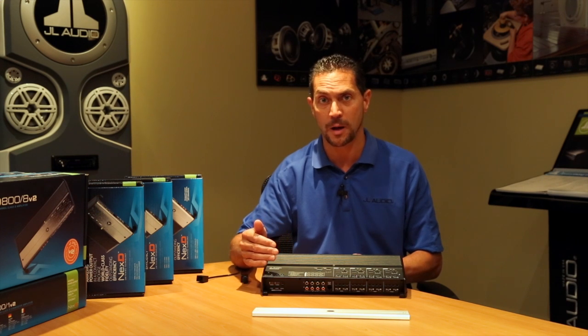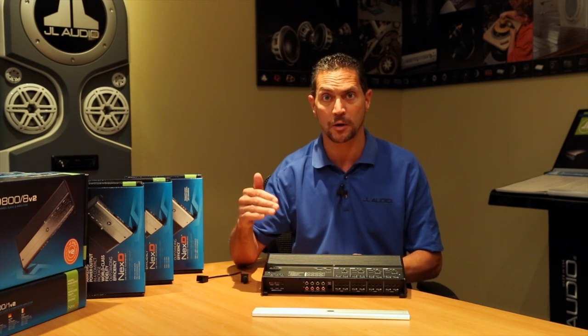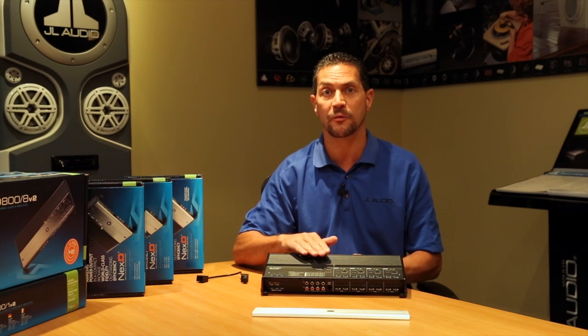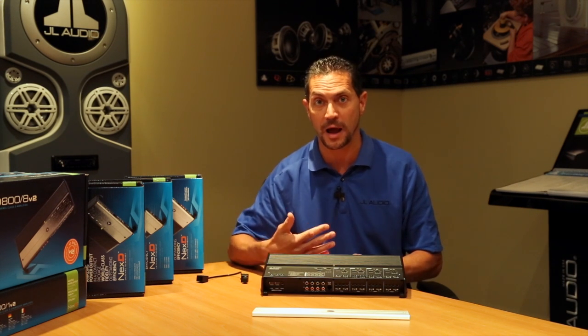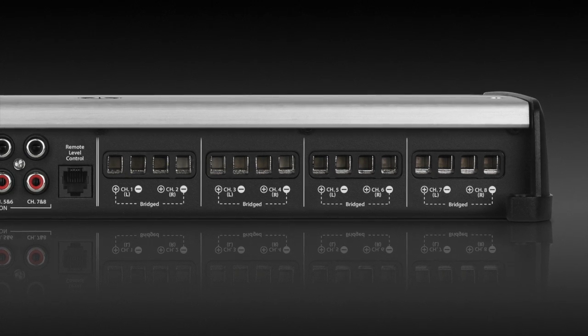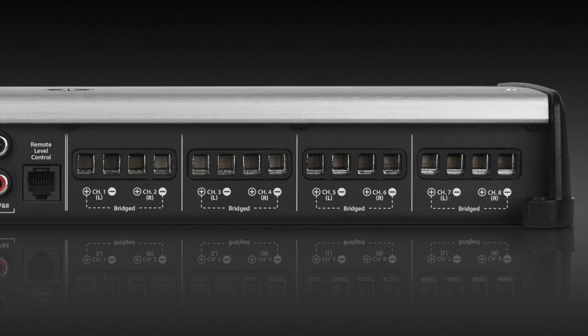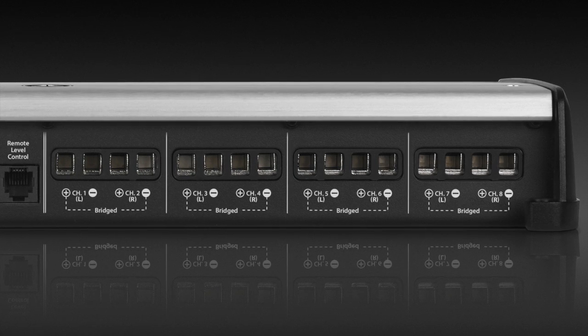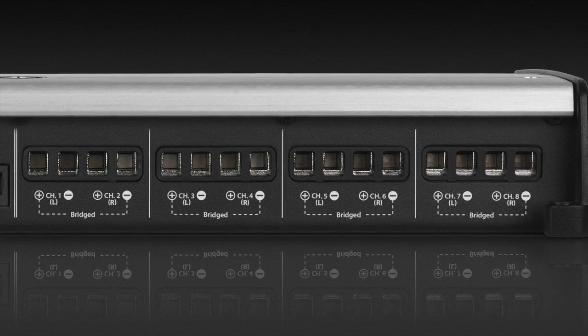Instead of going into all of the system options on this amplifier, please refer to our overview tab on our website, which will give a rundown of all the different ways you can use this amplifier. I'm going to point out a few that I really like. One thing I like is the fact that you can bridge each pair of channels on this amp, making it a high-power four-channel amplifier — 200 watts times four channels. That's a pretty powerful four-channel amp right there.